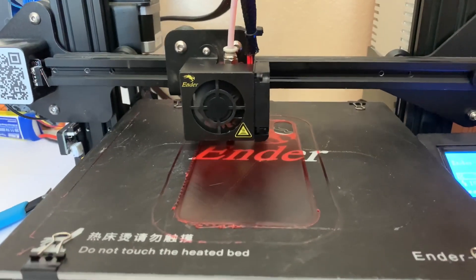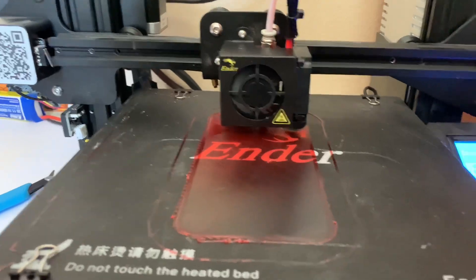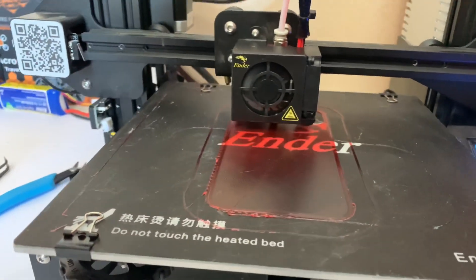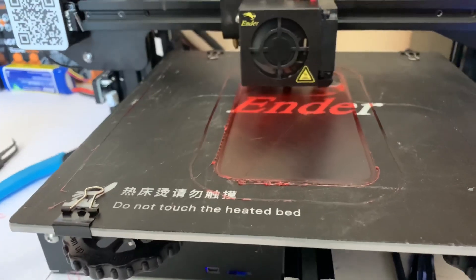So here we are, we're looking at the print. This is the Creality Ender 3 3D printer. It's the smaller version of the CR10 from what I can gather.